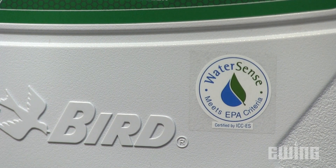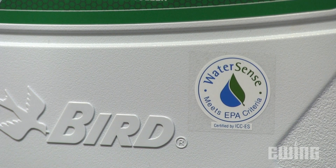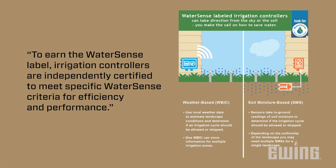When choosing a smart irrigation controller, look for the WaterSense label from the Environmental Protection Agency. The WaterSense label identifies controllers and components that have been independently tested and certified to meet the EPA's criteria for efficiency and performance.